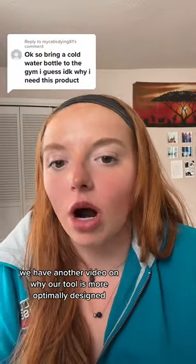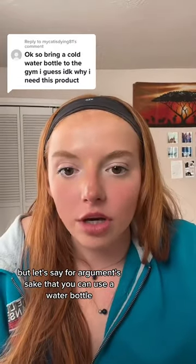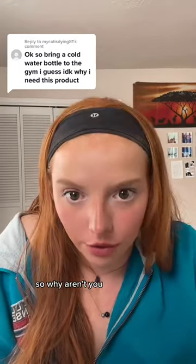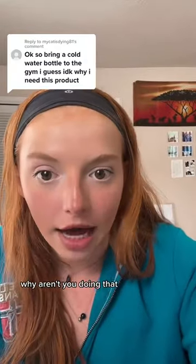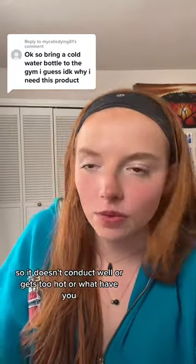We have another video on why our tool is more optimally designed than a water bottle to use for palm cooling during workouts. But let's say for argument's sake that you can use a water bottle — so why aren't you? If you can increase your performance by a margin of up to 600%, why aren't you doing that? Is it because your water bottle is not designed effectively for palm cooling, so it doesn't conduct well?